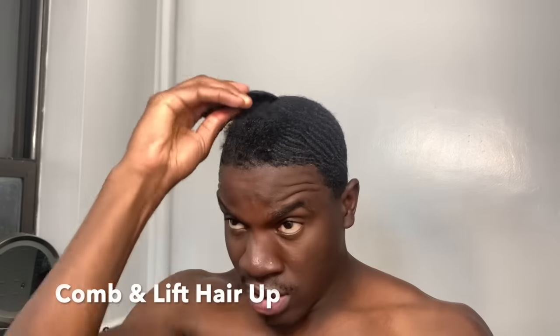Before I wash my hair, this is what my waves are looking like. So the first thing you want to do is lift up your hair and comb your hair out so it's easier to get to your scalp. So let's do it. My hair is all combed out. After that, I'm just going to do the first rinse and the first wash.